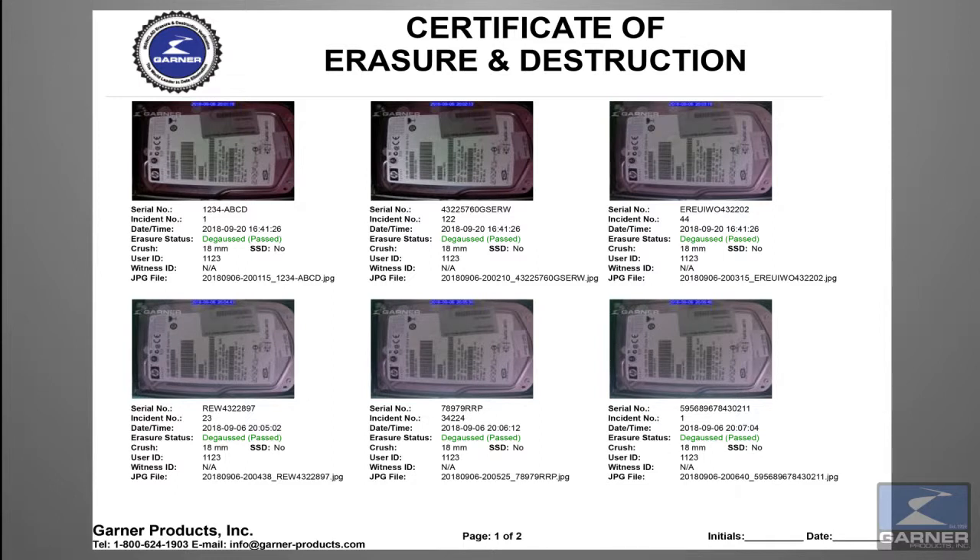The report includes media serial number, operator ID, witness ID, location, and destruction results.